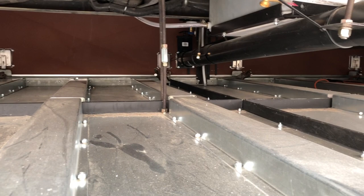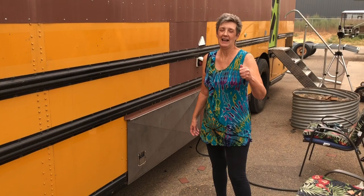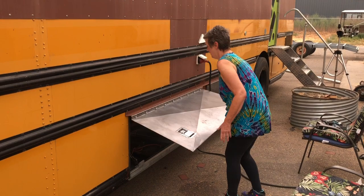Hey YouTube, Randy got the driver's side doors on the under bay storage and they look really awesome. Check this out from this side — it looks really cool. We have doors on the driver's side of the under bay storage! I am really super proud of Randy for hanging in there, persevering and getting these figured out. They are going to work great — I can still open them perfectly. Lift them up — how cool is that?